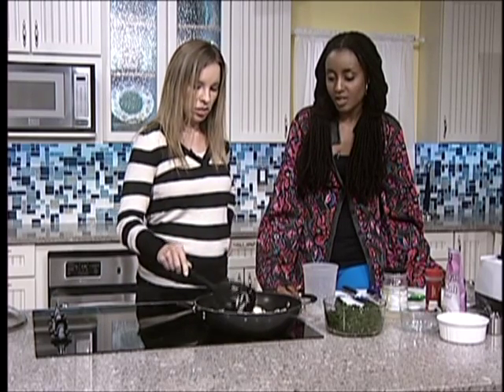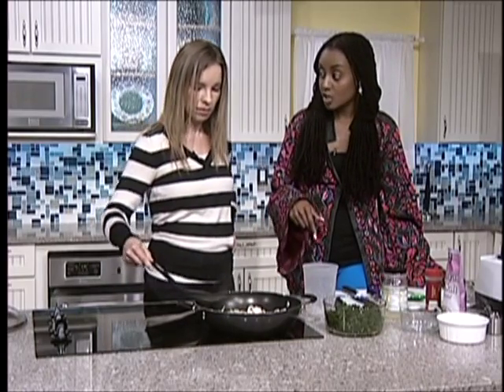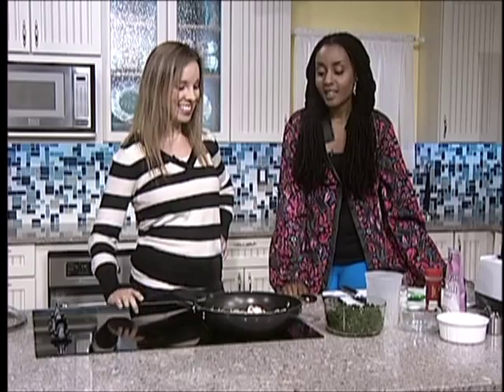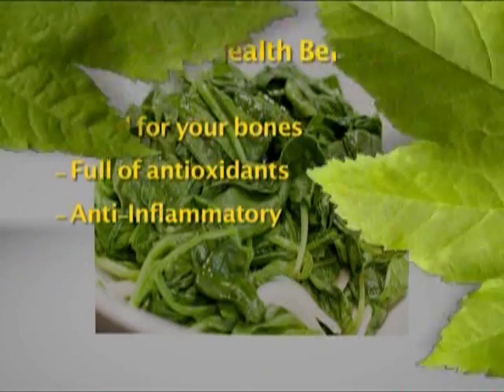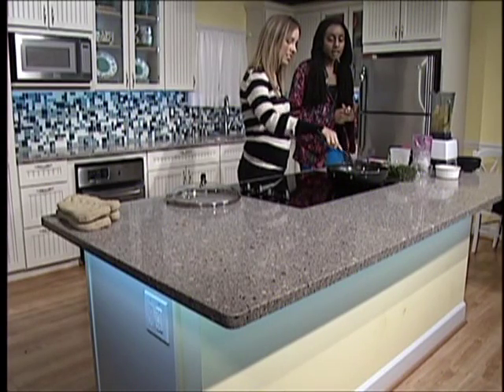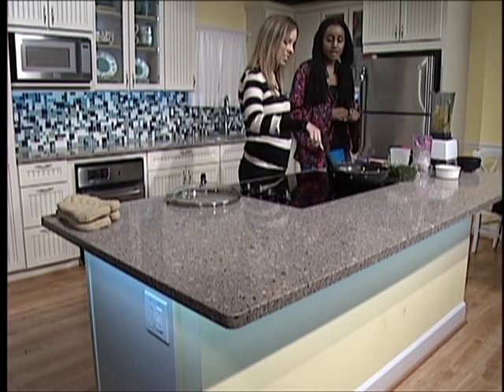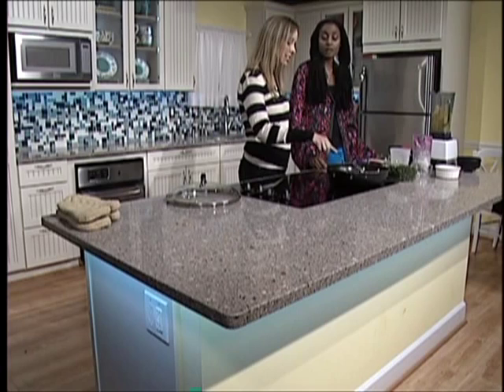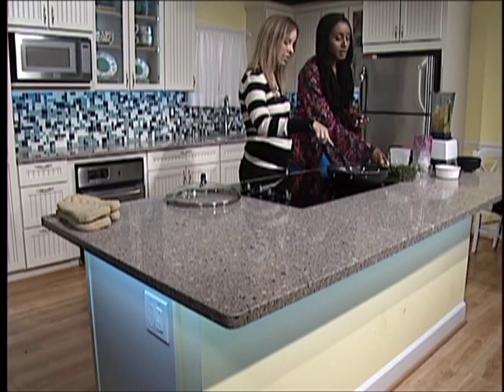Maybe like one or two more minutes. Do you know about spinach? I know that Popeye loves it. It makes you nice and strong. The thing about spinach is it's actually better for your bones than drinking milk. It's really the vitamin K - it has over 200% the daily value of vitamin K. That is wonderful. And it is full of antioxidants and all these great minerals. Spinach is also really great for any sort of inflammation-related diseases. Vitamin K also helps prevent bruising as well.